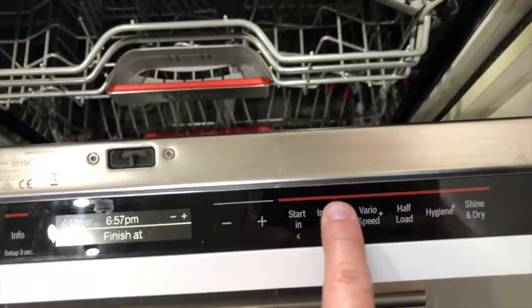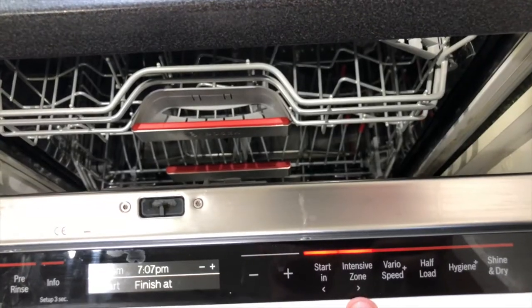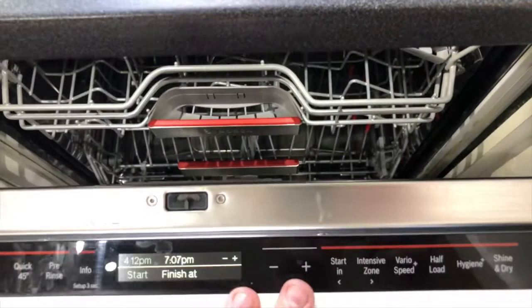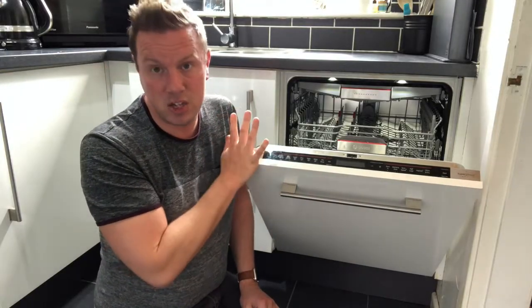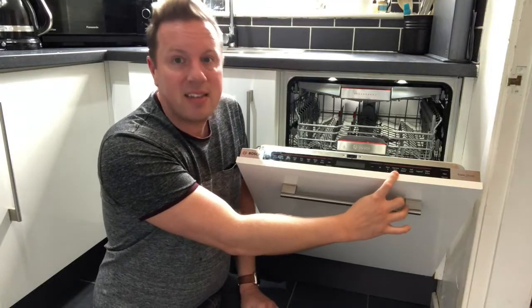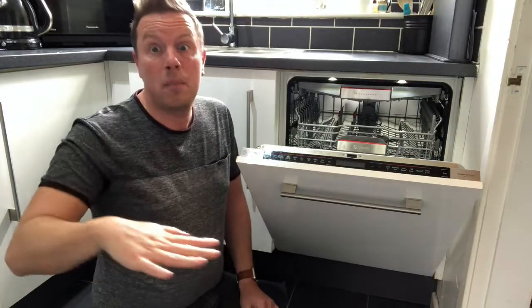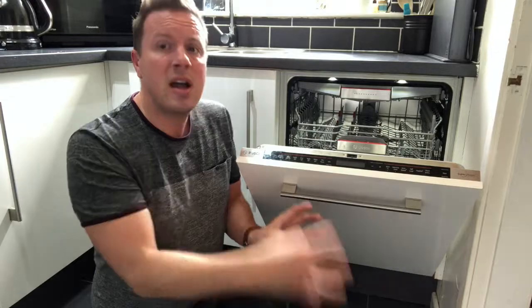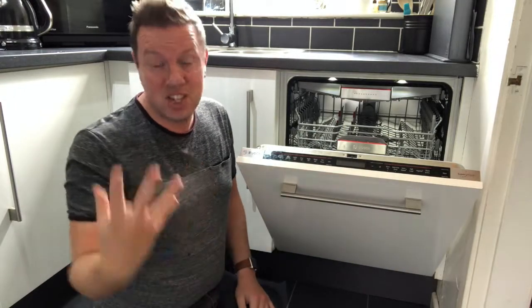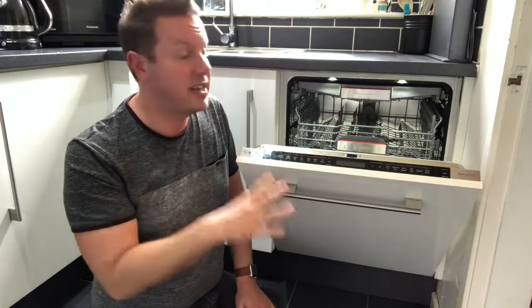Intensive Zone is brilliant for really burnt-on roasting dishes. I tend to use it in combination with Auto 65 to 75 on Sundays when washing my Sunday roast dishes. The bottom basket jet is twice as powerful as normal and this applies to the entire base of the unit — unlike some dishwashers where you have to position a pot over a particular area. The whole bottom basket is jetted more powerfully, so you can pack it full and just let it get on with it.